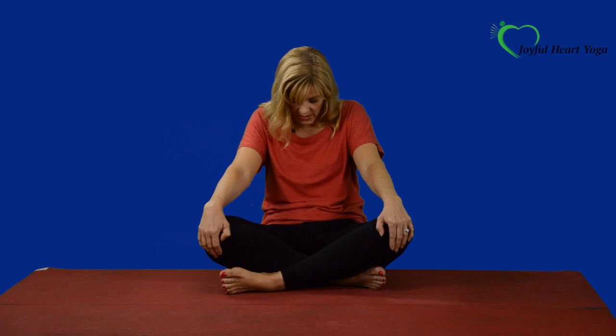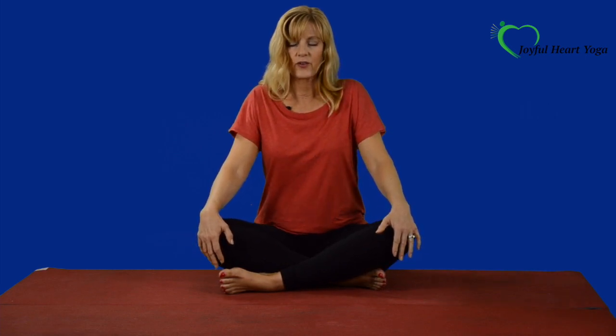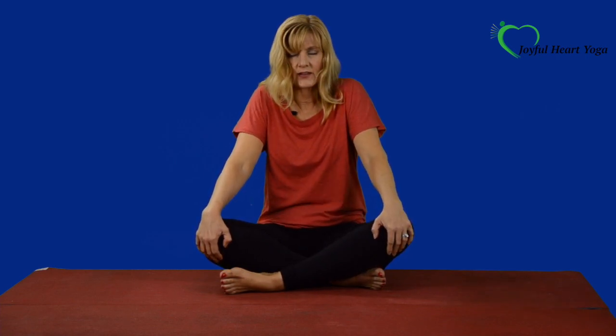Let your hands rest on your knees. And the next time that you exhale, hollow out the belly, round your back toward the wall behind you. And then inhale, come on up, lift the heart, press the chest forward. And we'll do that a few more times. So let's exhale, round the back. Inhale, press the heart forward. Keep going.